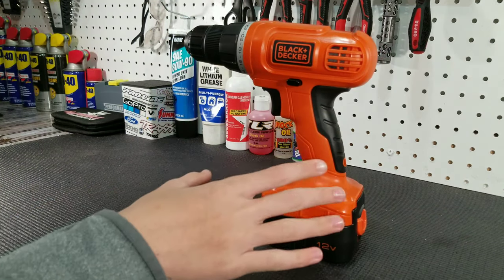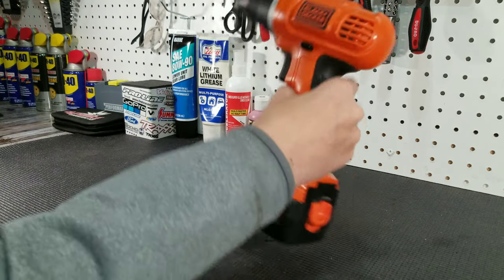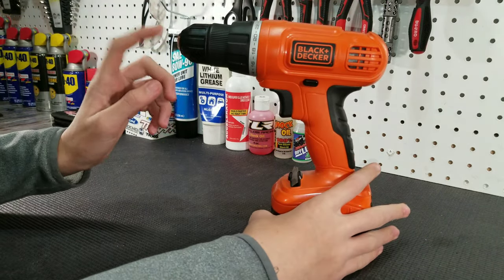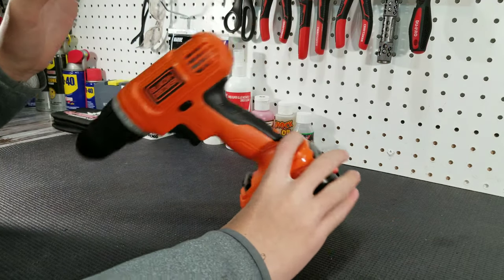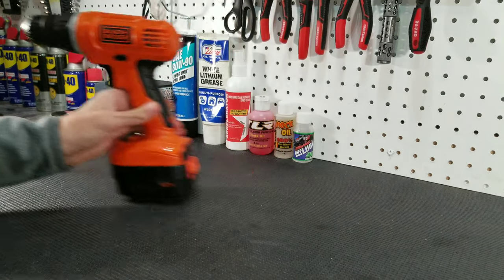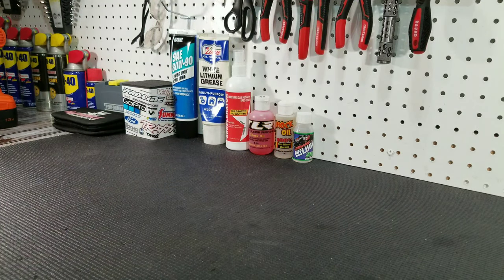Whenever I'm using this driver, I never set it upright — I always lay it down. Because if you have a very skinny drill bit in the collet and you knock it over, you will break your drill bit. And I've done that before.